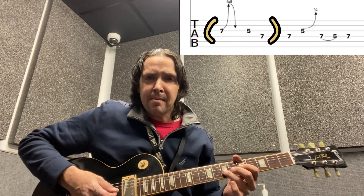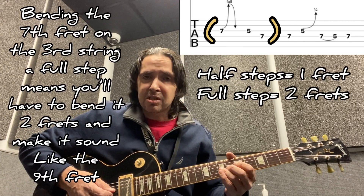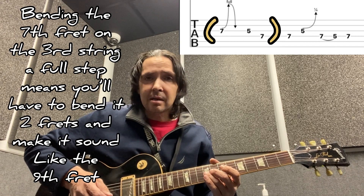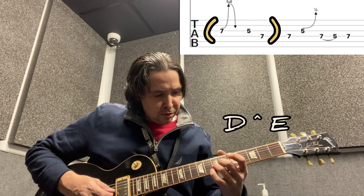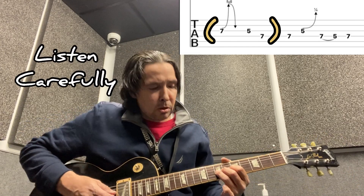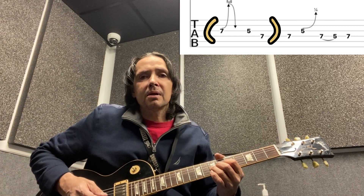Lick number three: we're going to bend the third string at the seventh fret — that's the note D — and we're going to bend it a full step. It has to sound like the note a full step away, so if the seventh fret is D, we have to bend it to sound like E, the note two frets higher. When doing the bends, place all three fingers on the same string — third, second, and first — right behind each other, as close to the fret as possible without being on top of it. You should get a nice clean bend. Bend that note a full step, then release.